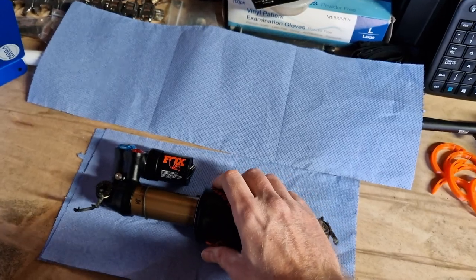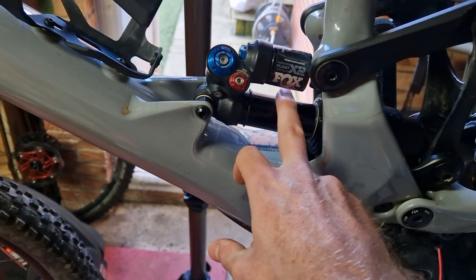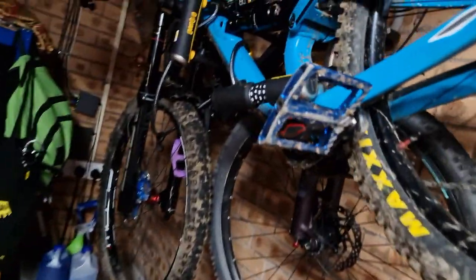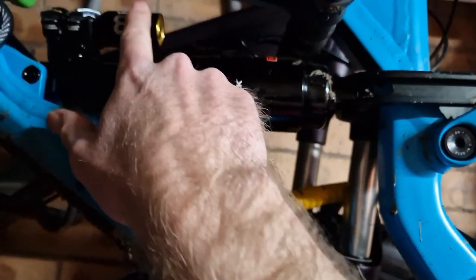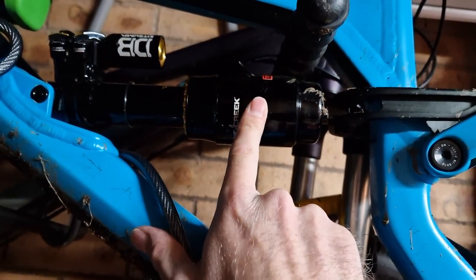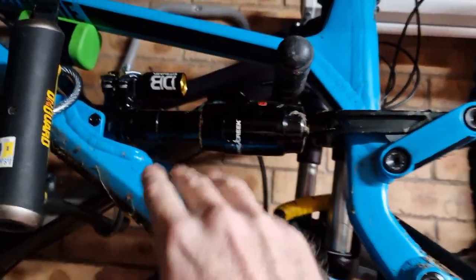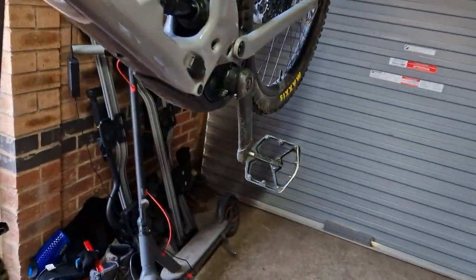I tend to find that the stock shock, without knocking it too much, is more in line with something like a RockShox Deluxe. The Fox X2 Factory is more in line with what I've got on my Canyon, which is the Cane Creek Debonair Kitsuma — a really highly adjustable shock. I was kind of missing that shock, but obviously it won't fit onto my Kenevo SL.